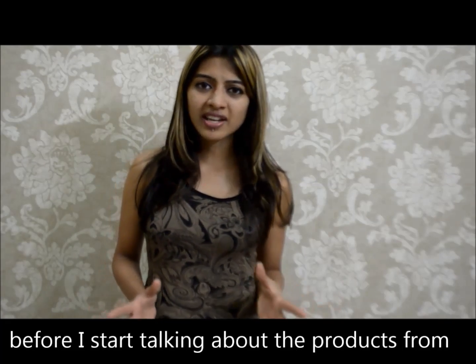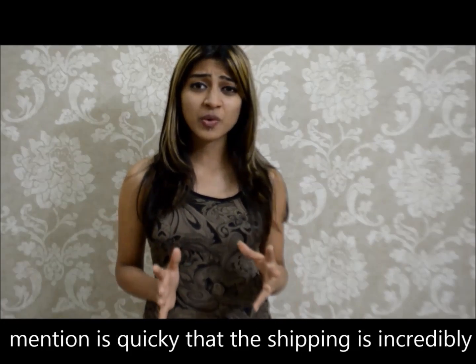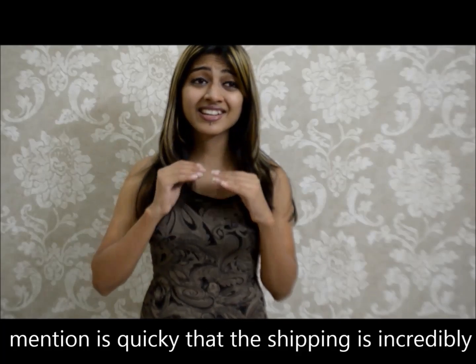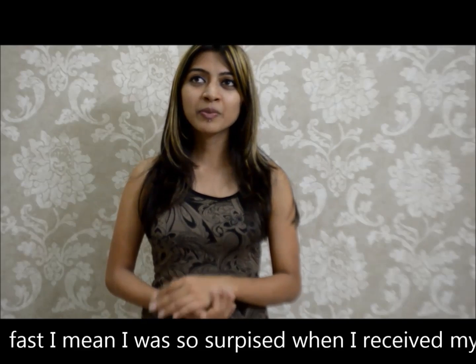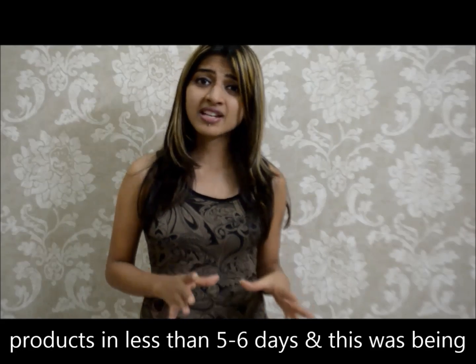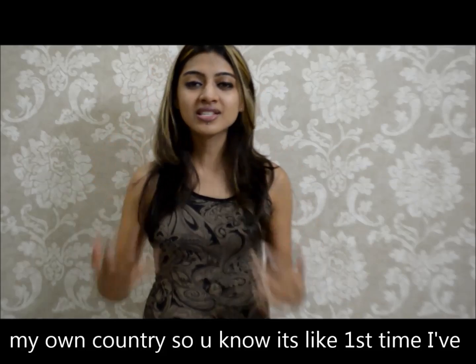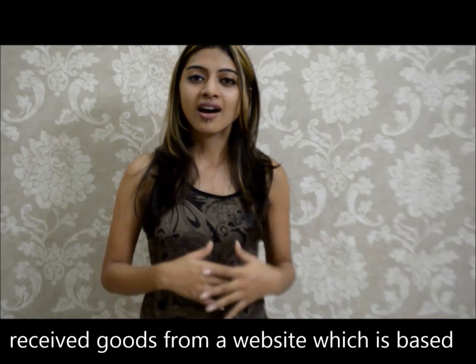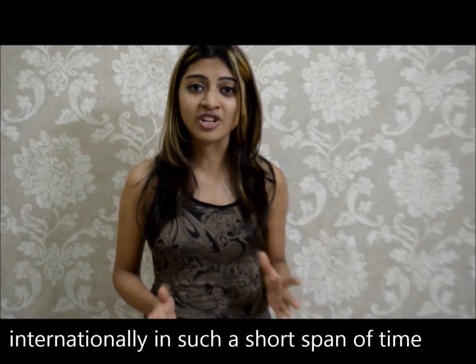Before I start talking about the products from this website and what I think about them, I just have to mention very quickly that the shipping is incredibly fast. I was so surprised when I received my products in less than 5 or 6 days, and this was being sent to me by international shipping, not even in my own country. It was like the first time that I have received goods from a website which is based internationally in such a short span of time.